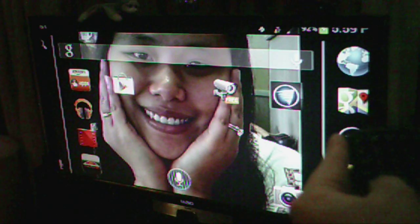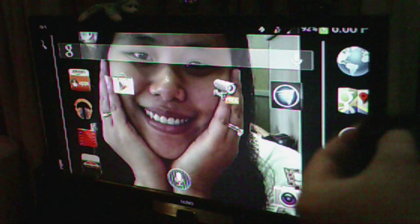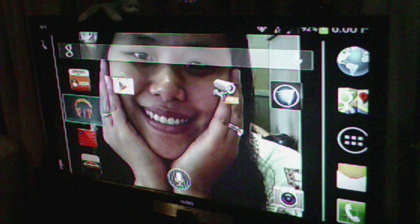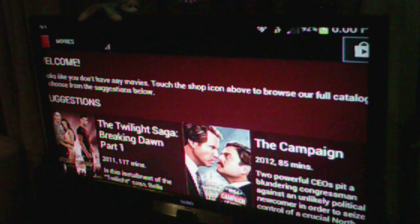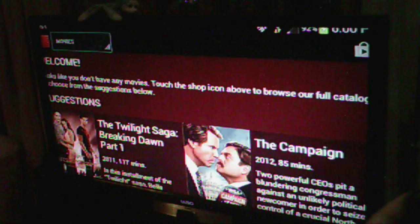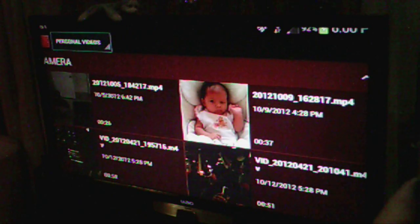It plays videos and everything. Make sure the device is on, then you can go ahead and watch movies. I use my Volcano Player so I can watch TV while I'm on the road. Let's watch a video here to show you the quality — you can see my little girl right there. Let's watch something like Twilight to demonstrate.